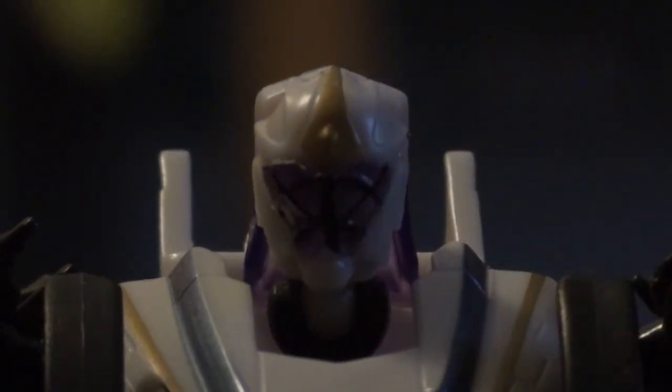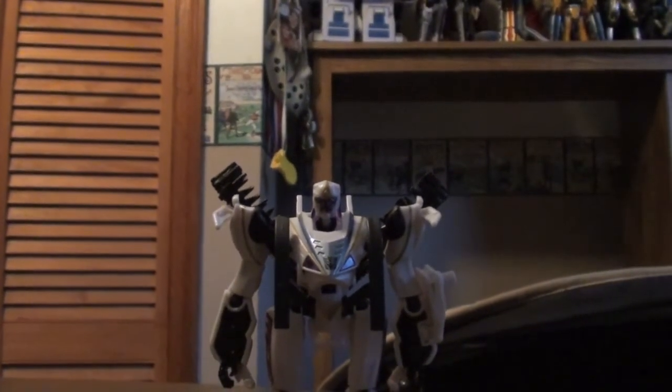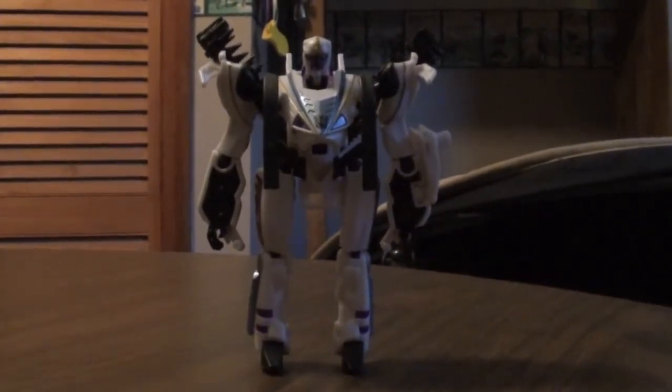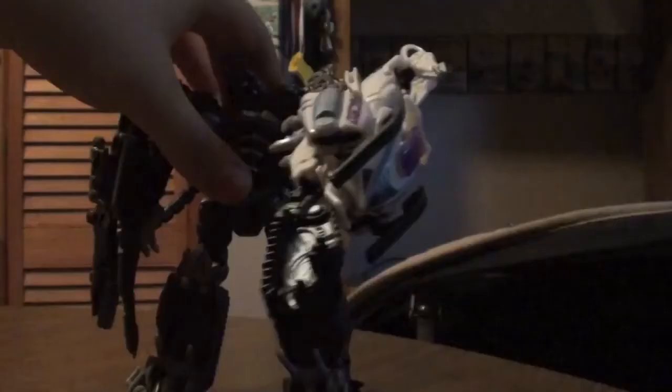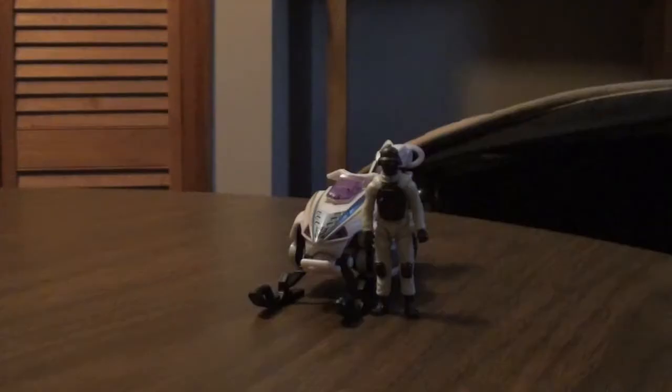Ice Pick. As you know from the Human Alliance class figures from Dark of the Moon, they have a weapon mode, so let's get into that. He can barely hold Ice Pick in weapon mode, but you can see he holds it pretty decently.